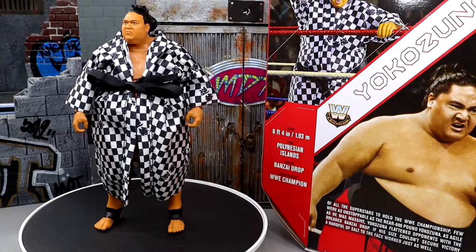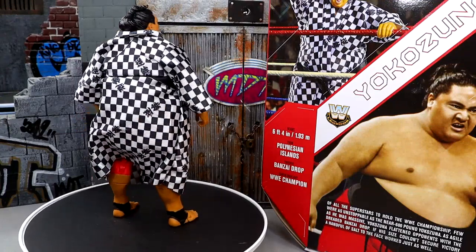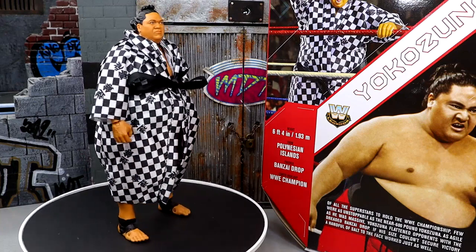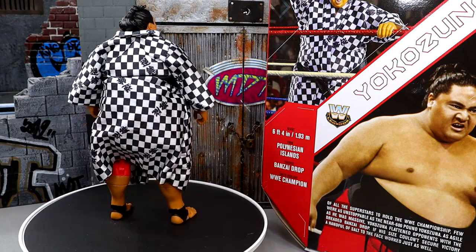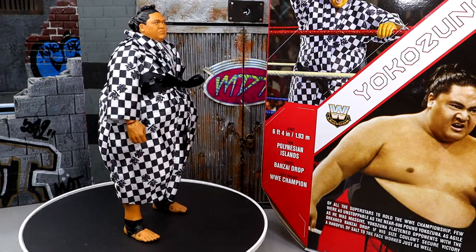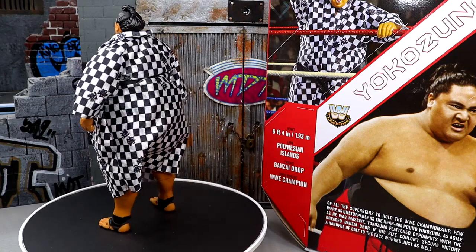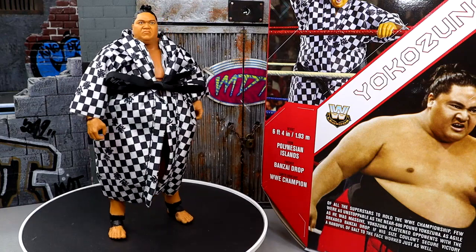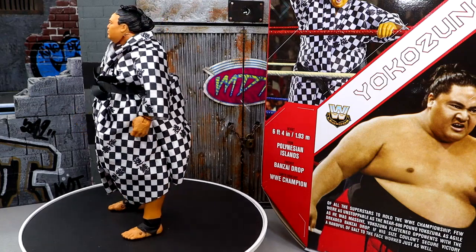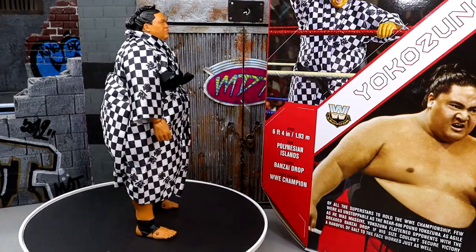Here is the big fella out of the packaging. I'm liking this figure a lot. Compared to other Yokozunas I've had in the collection before, I do believe this could be the best one — the end-all, be-all Yokozuna figure in your collection, depending on attire and different things. I like the red gear, I like this a lot, I think it's a very nice figure so far. We're going to dive into the accessories and then into the figure itself.